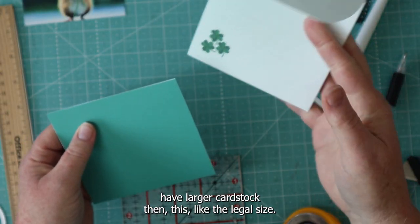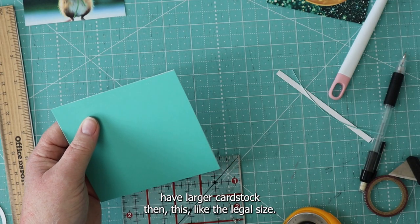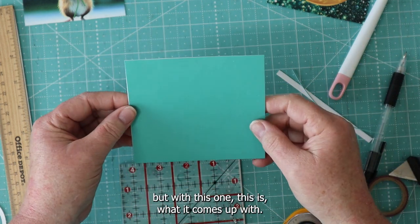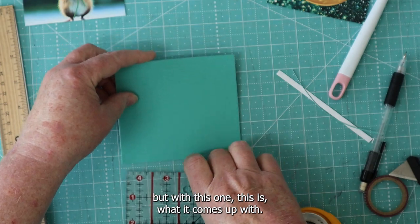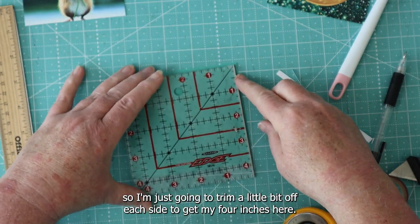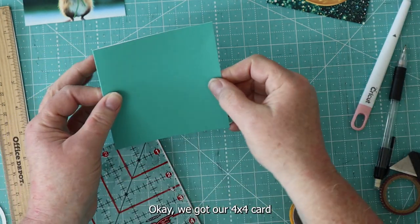On an 8½ by 11 sheet of paper, this is about the biggest I could get it. If you have larger cardstock, like legal size, you could probably make a bigger card. But with this one, this is what it comes up with — got a little white on each side. So I'm just going to trim a little bit off each side to get my 4 inches. We've got our 4 by 4 card, and we've got our frame that's going to go on the top.